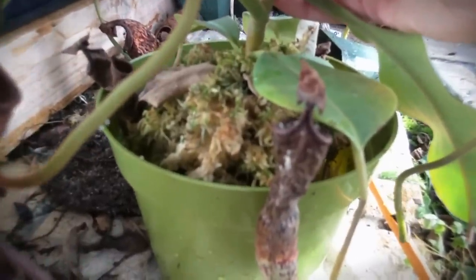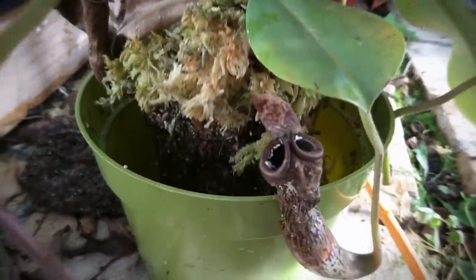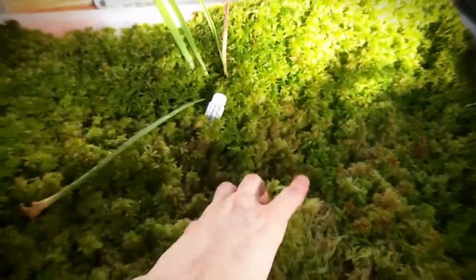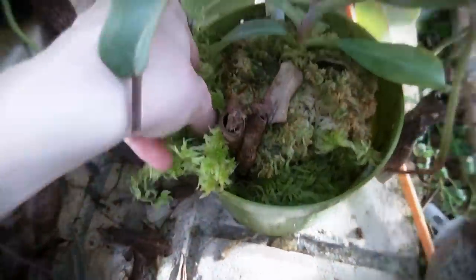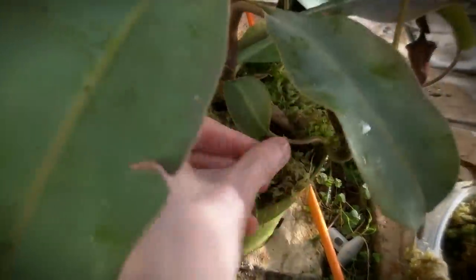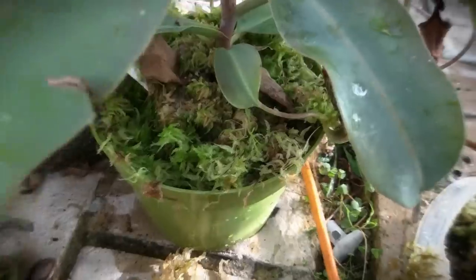So I'm going to go ahead and stick the plant in and see how that looks. Yeah, that looks about right. So I'm just going to start packing around it with sphagnum moss. I'm just grabbing sphagnum from this massive culture here and I'm going to just stick it around the plant here.